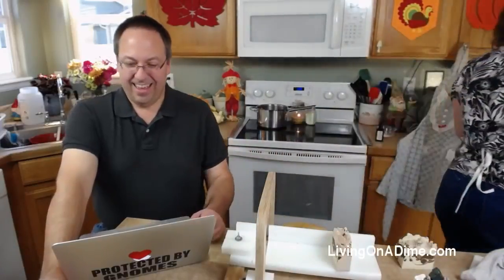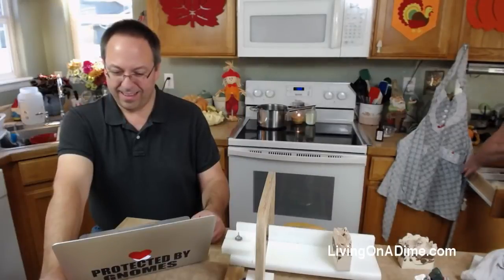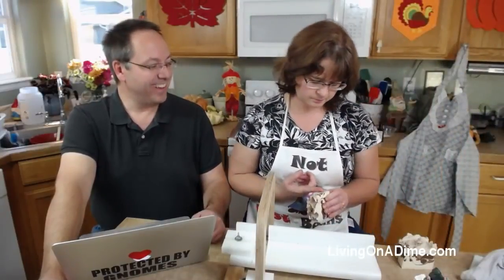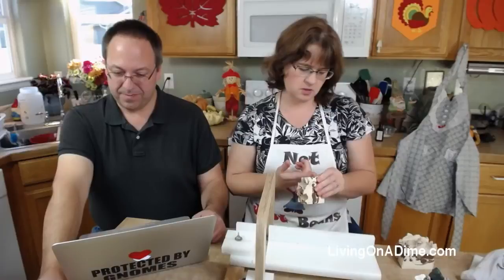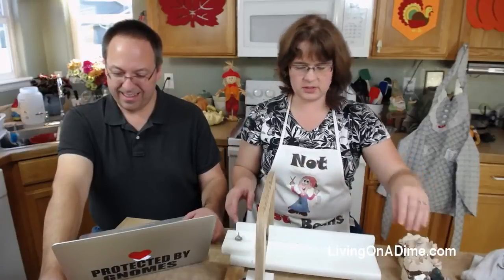You're going to be getting extra big bars on these. Where'd my ruler go? Who took my ruler? Did you know that from the tip of your finger to your first knuckle is about an inch? There's a little tip. It's about an inch and a quarter. So that's why I only got 14 out of it.